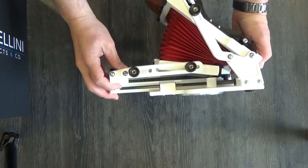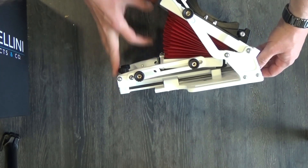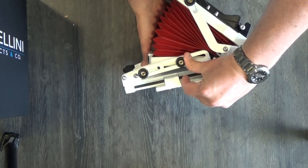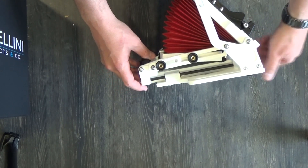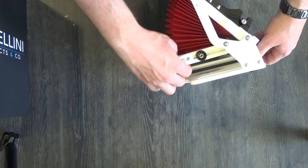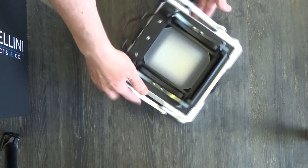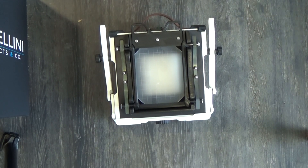Now, if I can only figure out how to get this folded back up, that would be grand. I promise to figure out how to do this the right way at some point before I make the videos about it. That looks pretty good. And now it's time for the reboxing.